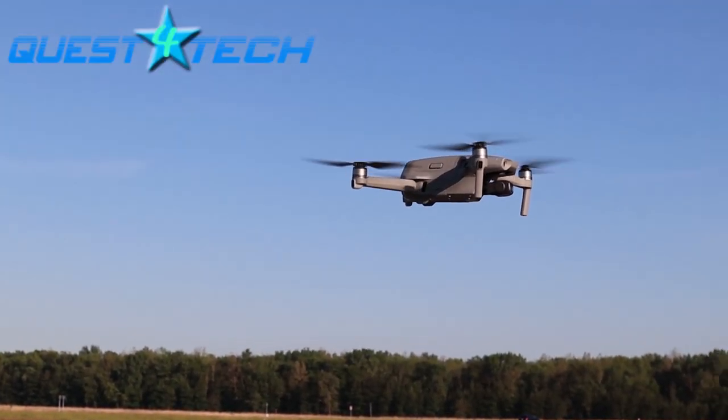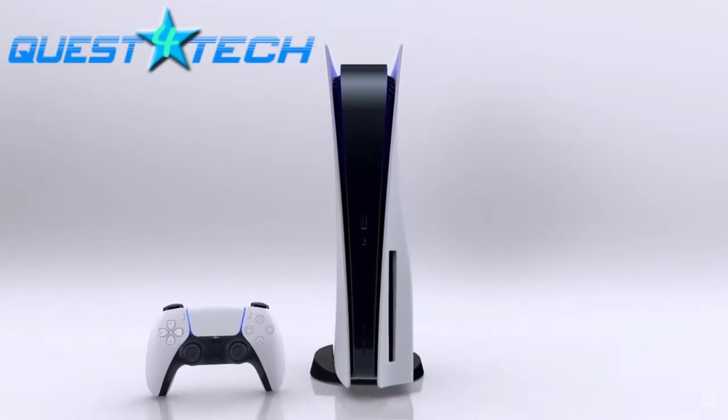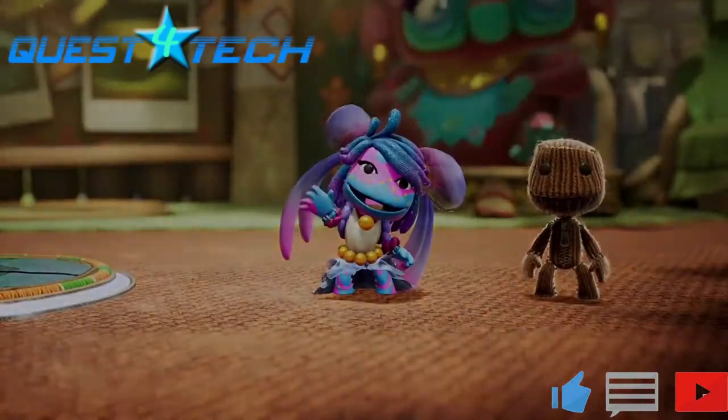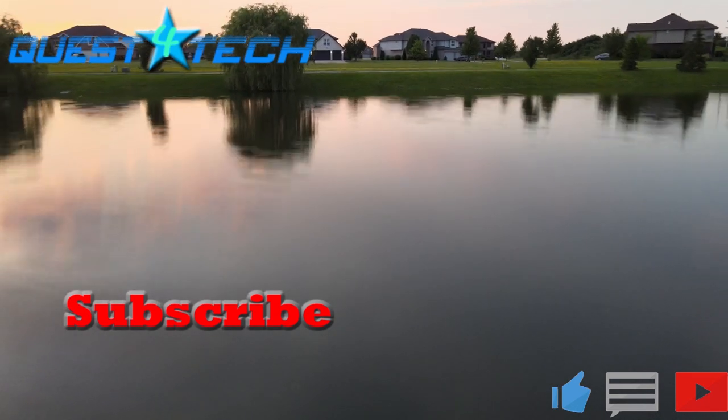Hey friends, welcome to Quest for Tech, where every day is a quest to find the newest technology and video games. With us being a new channel, we really appreciate your support. So do us a favor and like, subscribe, share, and comment below. And here we go.